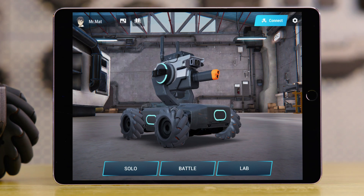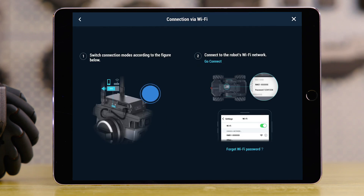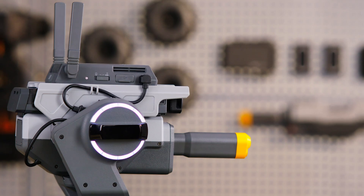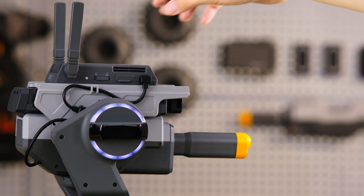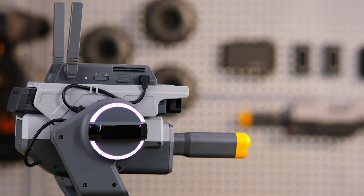Tap the Connect button on the top right of the screen. Choose Connection via Wi-Fi. Slide the Connection Mode button on the Intelligent Controller to the left to switch the S1 to Connection via Wi-Fi mode.